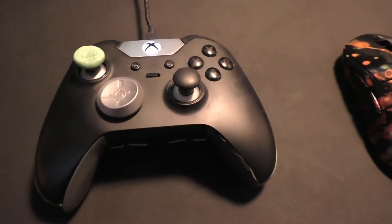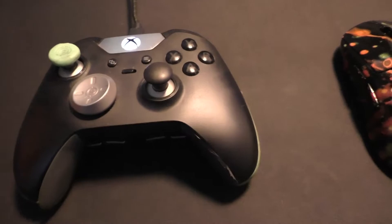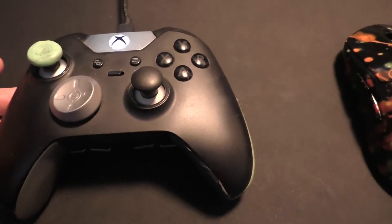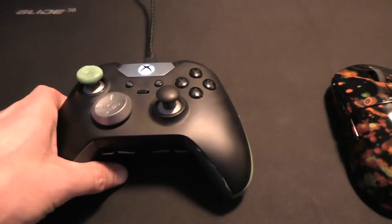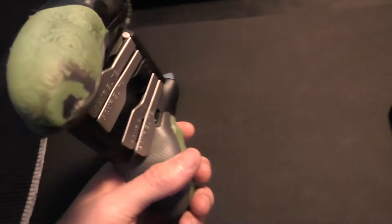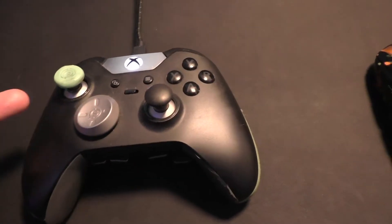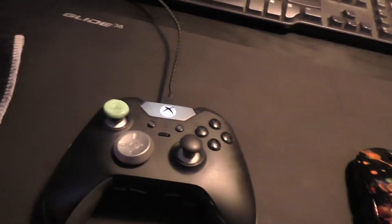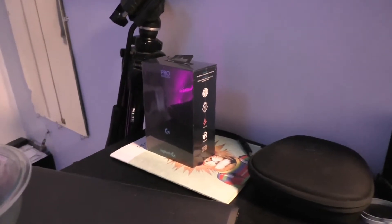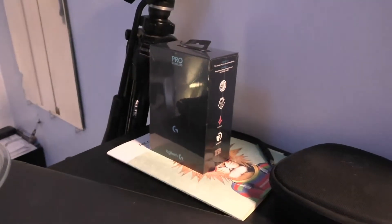If you want to know how to set up the controller to use like this — you can map all the different buttons, make a single controller button into multiple keyboard buttons — I have another video on how to do that. I also have videos reviewing different controllers you can use in your left hand, and a video on how I painted that mouse. I'm going to be making a new video on this new one right here, with some different colors.